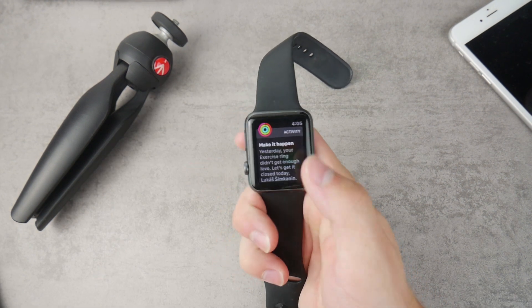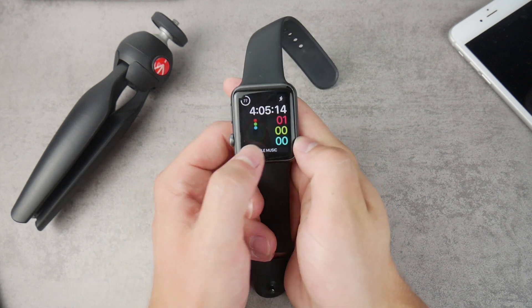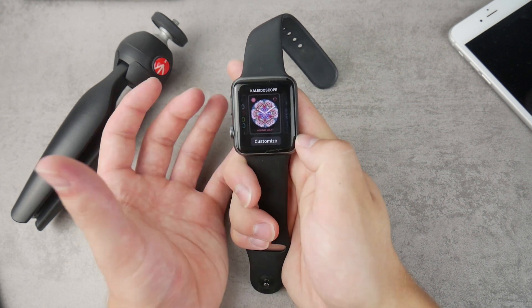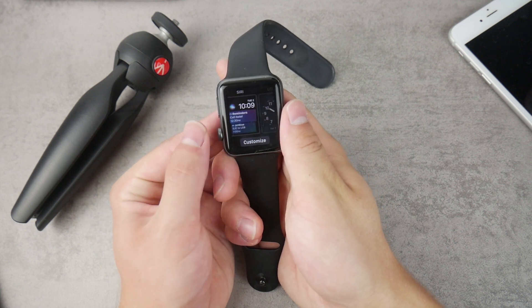The next tip is to use a watch face that only has dark and black colors, because the Apple Watch has an OLED display. Every time you see a black part of the display, those pixels are turned off. The fewer pixels in use, the less battery it takes.